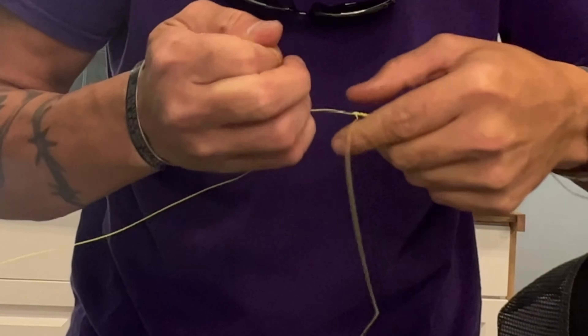Once you have the knot seated, what I like to do — and there's different ways to do this, there are different videos out there on the internet — but what I like to do is separate the two and lock this knot based on the braid. So I'm going to come around — I'm going to make sure everybody can see this — one, two, three times. This knot you also want to tie super tight. Pull that tight like so.